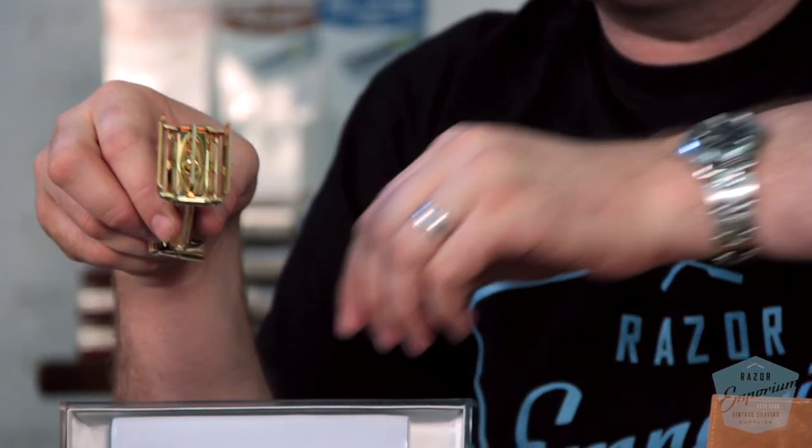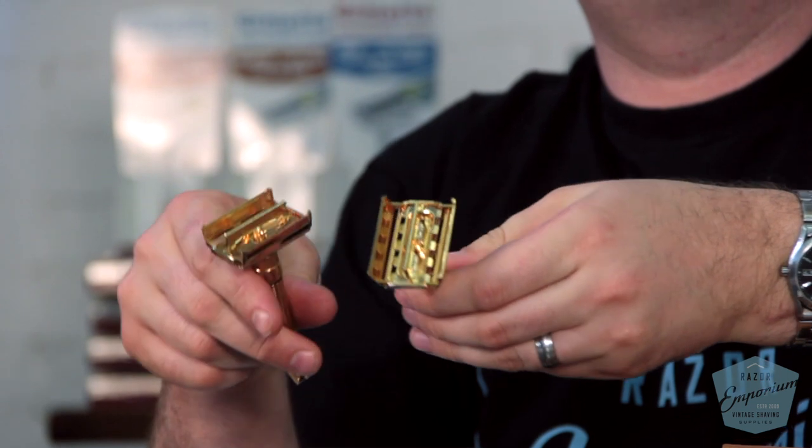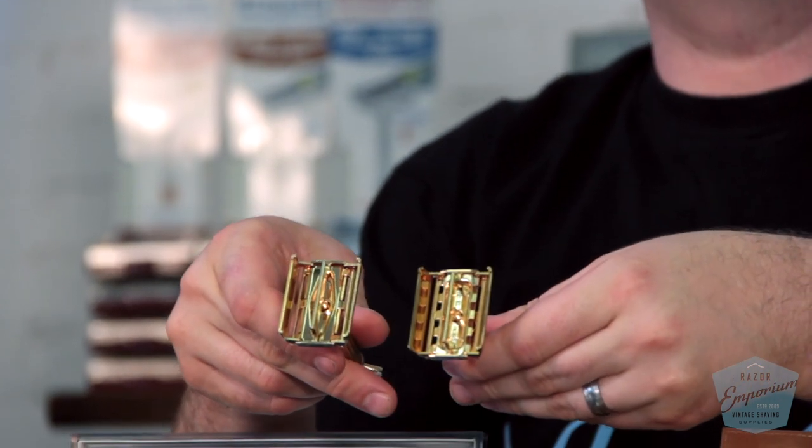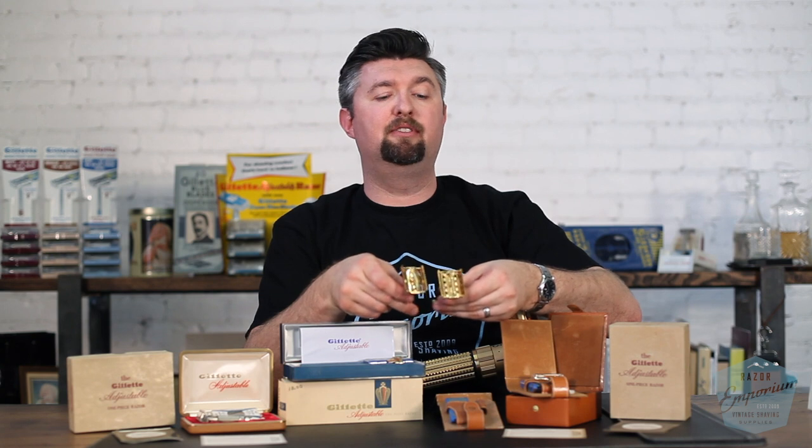You also notice the inside looks like a Super Speed. It doesn't have that forked kind of look like the production toggles do later. So it looks very different inside and they're completely differently assembled — they're very different razors.